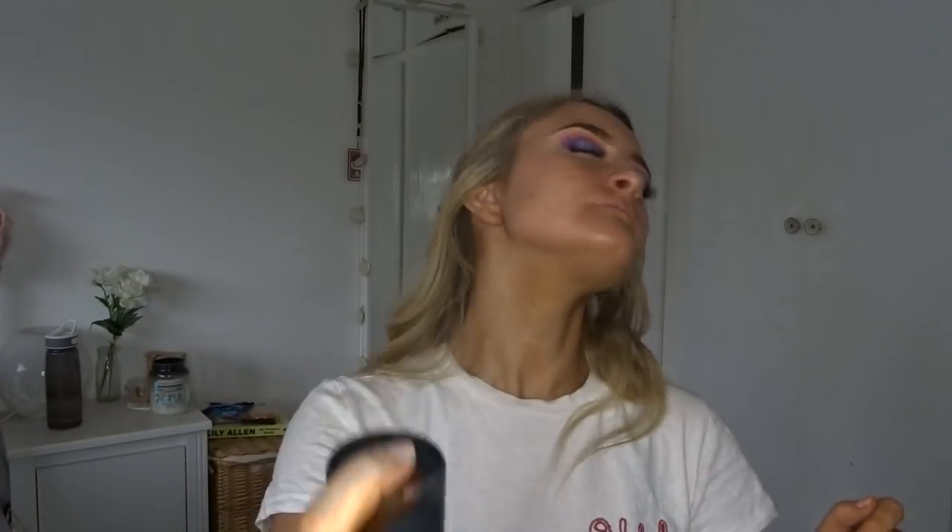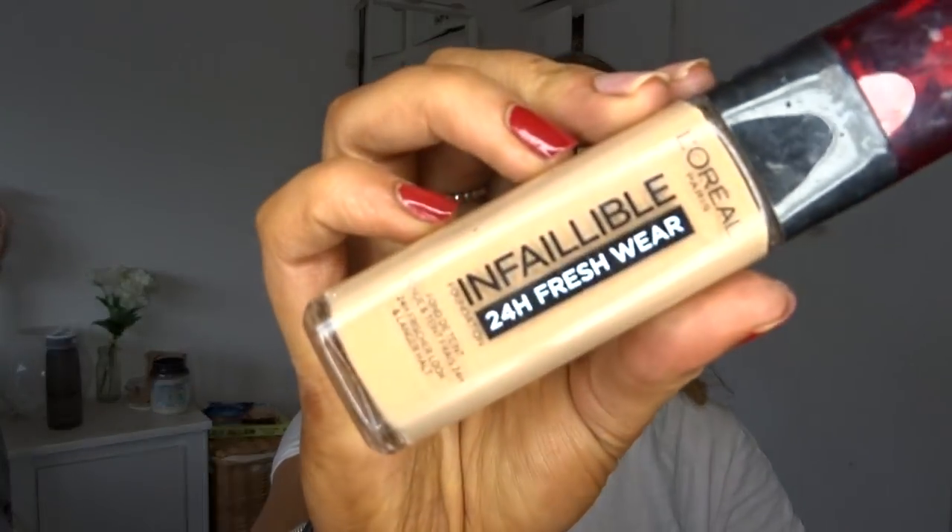Now I'm going in with foundation — spraying a bit of MAC Fix Plus first, which smells like lavender. The foundation I'm using is the L'Oréal Infallible 24 Hour Fresh Wear Foundation in color 260.